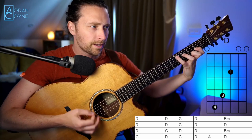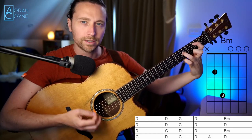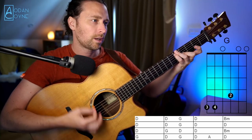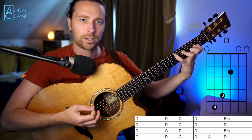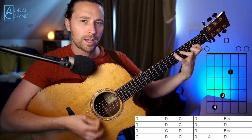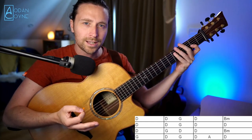So from the top, the full first three lines: D for a bar, then D and G, then D, then B minor. Then D, D and G, then D, then D. Then — Repent it shall I — G and D, then D, then B minor.